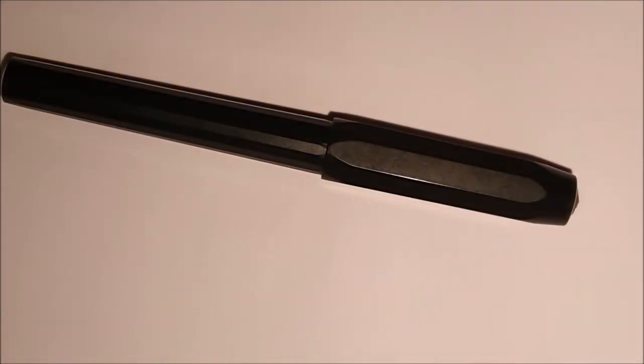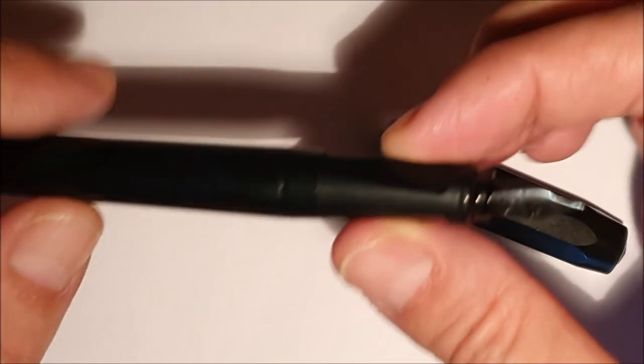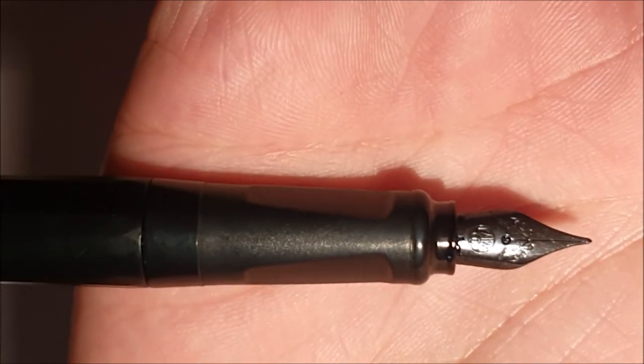Cari amici, bentornati sul canale di Generazione Stilografica. Oggi andiamo a vedere quella che è un'altra penna scolastica tedesca della linea Kaweco: la Kaweco Perkeo, realizzata interamente in plastica. Il costo è di una decina di euro, euro più euro meno — una penna ben costruita seppur i materiali siano economici, con un pennino diverso rispetto a quello della versione Sport.